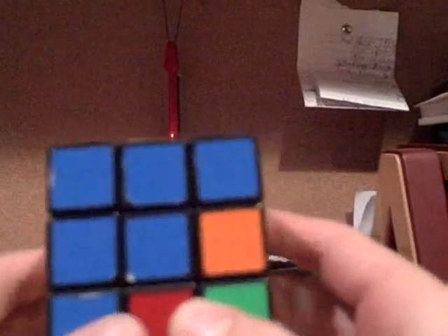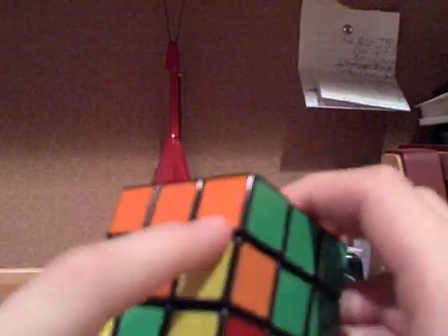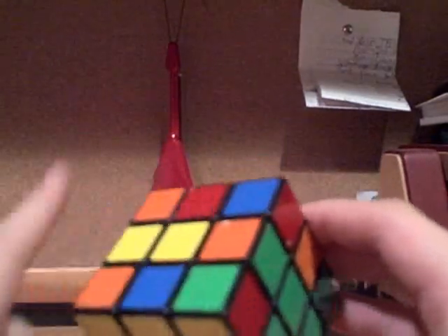To get the second layer, you want to get the middle edge pieces that go in the middle layer, like this one. You can tell if it goes in the middle because if it doesn't have yellow on it, it should go in the middle — any piece that has yellow on it will eventually go on the yellow face on the bottom.